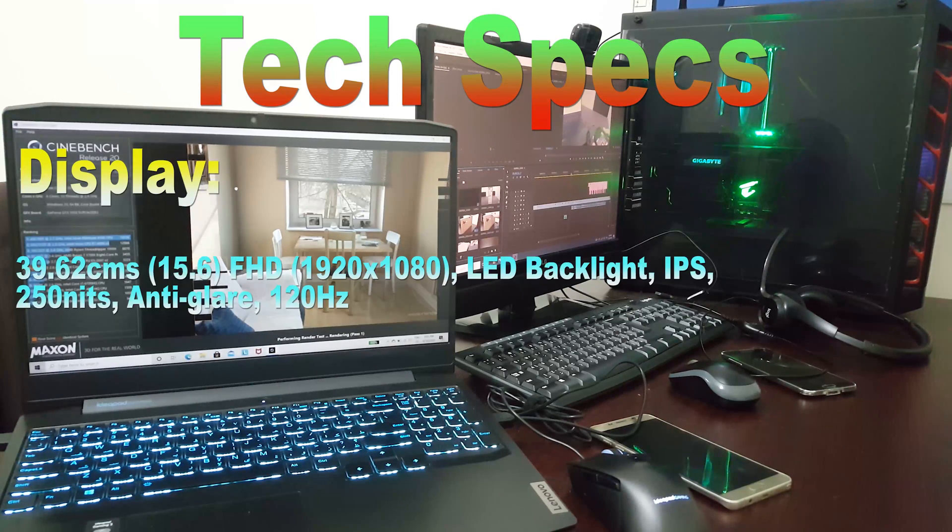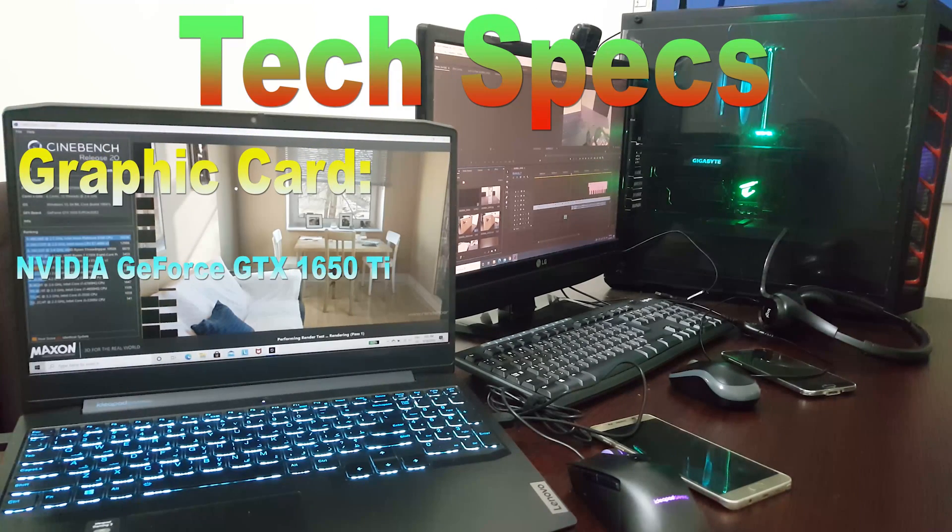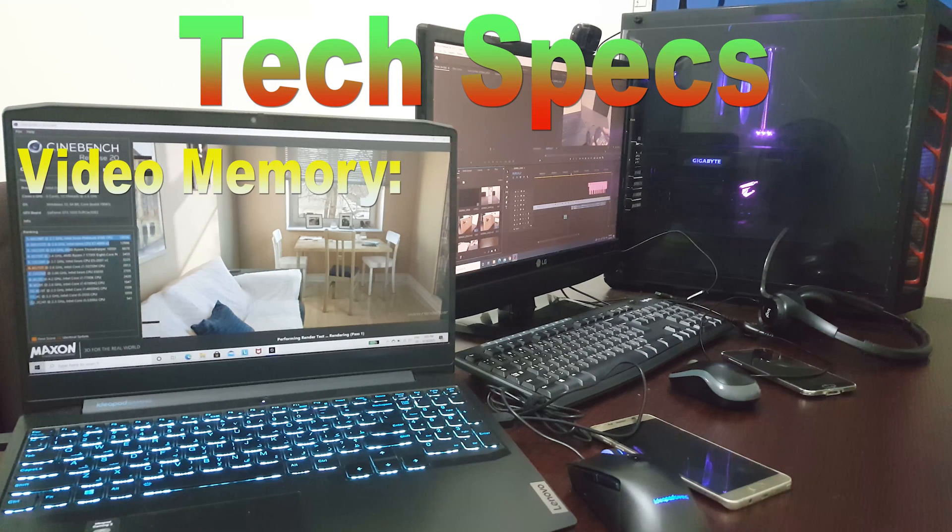It has got an anti-glare Full HD LED display with 250 nits brightness and a refresh rate of 120 Hz. The graphics card is NVIDIA GeForce GTX 1650 Titanium Edition with 4 GB of GDDR6 video RAM.